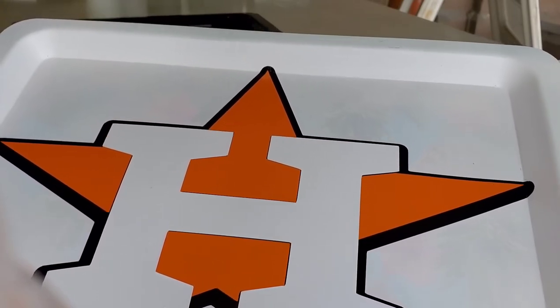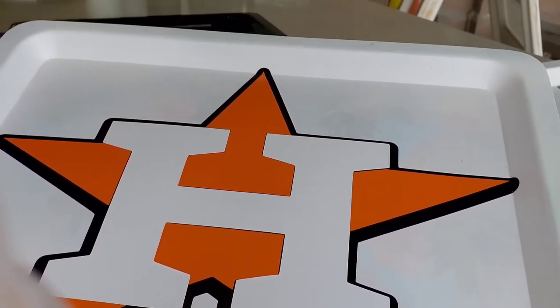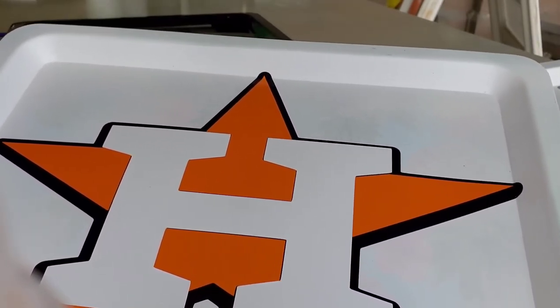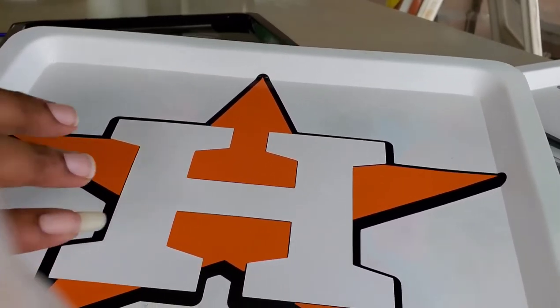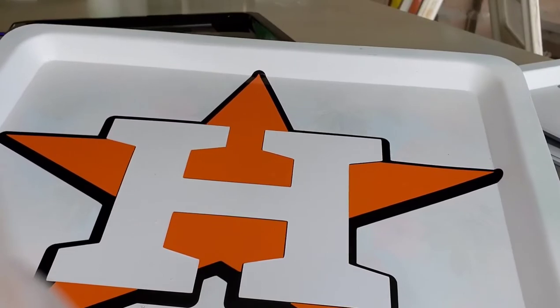By the way, I'm also at work right now. That's why I don't have all my supplies with me. But I do have a few things with me to show you how to layer these two that I'm going to do and just show you how easy they could be.